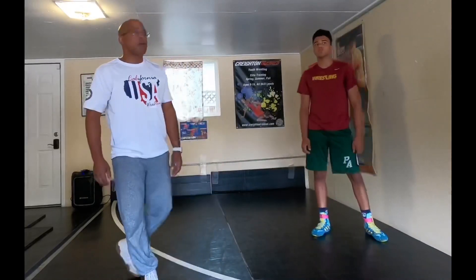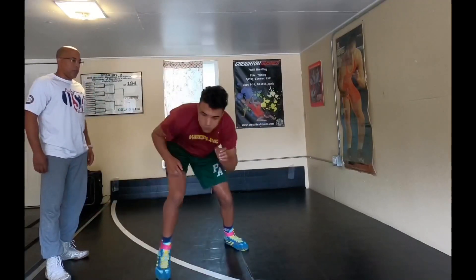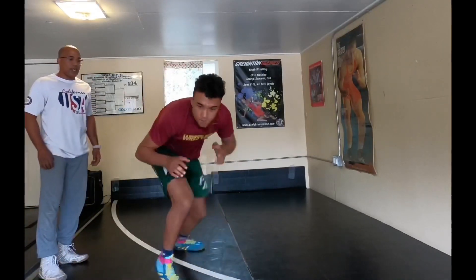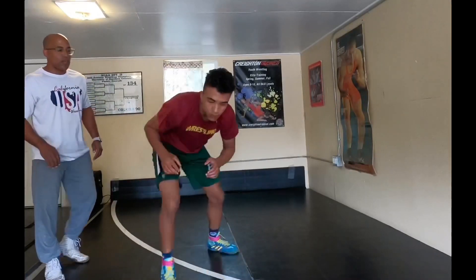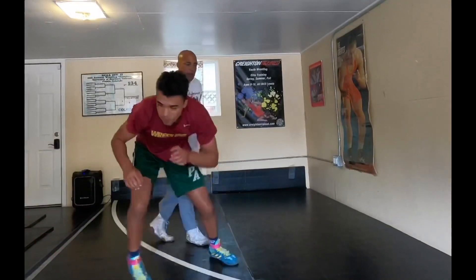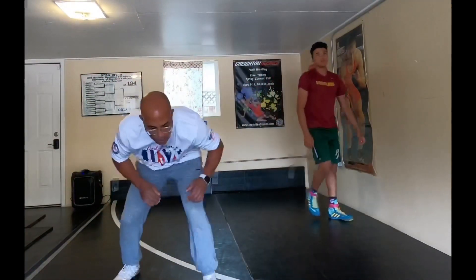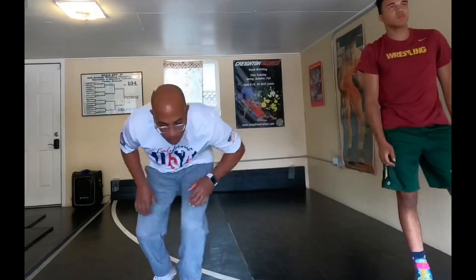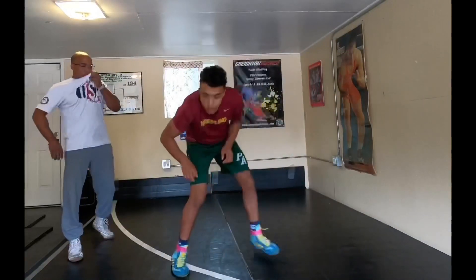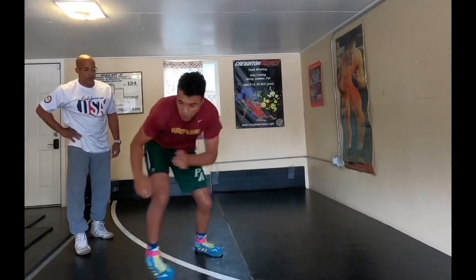Get used to picking that trail leg up and work on it. Good — I like that in and out. Taking a snatch single, you can throw your hands into the leg a little bit; don't throw a lot on the swing. Slow down a little bit and go purposefully: step, freeze — step, freeze — step, freeze. Play that.